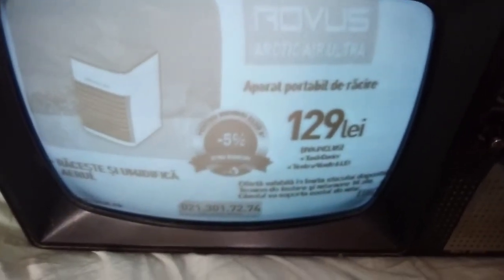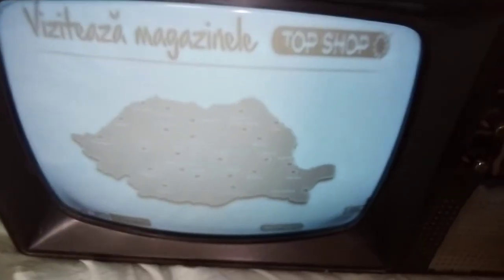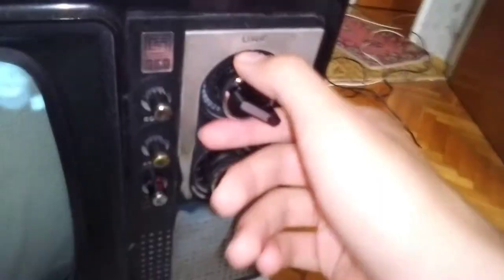Now let's switch the channel. This is some music channel — I don't want to be copyrighted by YouTube. This music channel has sound but if I leave it, YouTube will copyright me because it's a music channel.